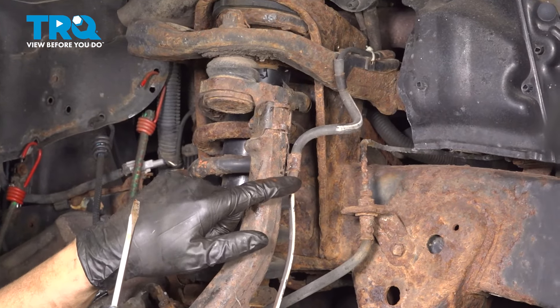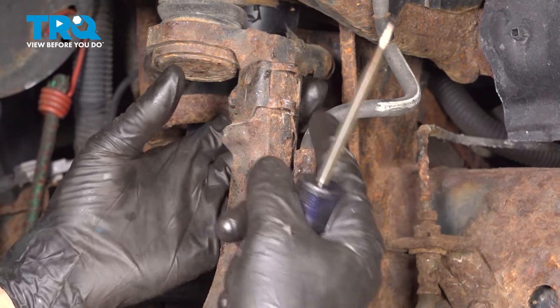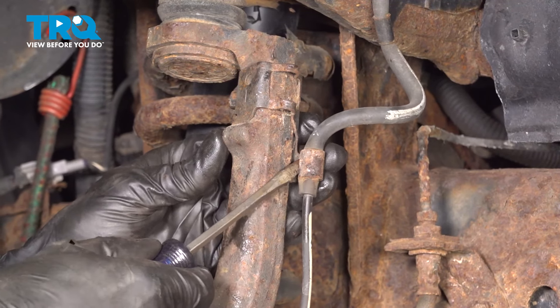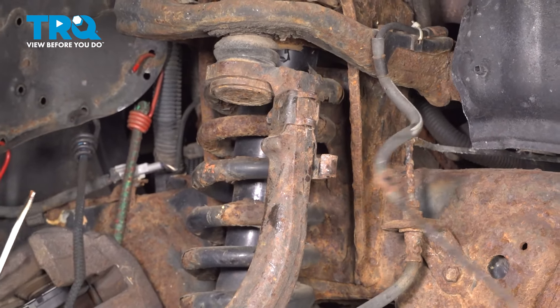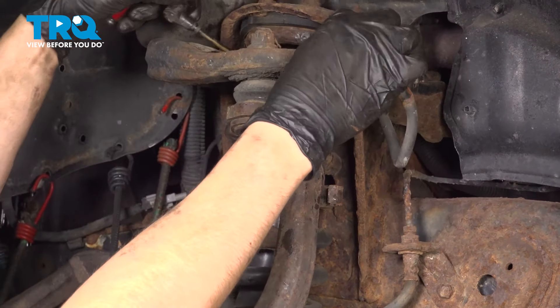If you follow the ABS wire up, you'll see that it clamps into this bracket. You can either unbolt it from up here, spread the two halves apart, and take the whole bracket aside — or just unbend it like that, not too much, and pop it out. Leave this bracket attached. A lot of times the bracket actually breaks up here, so I feel like this would be more efficient and less likely to break. Hang the sensor out of the way safely.